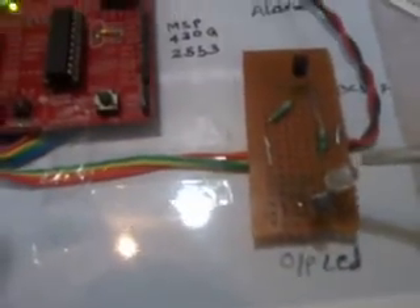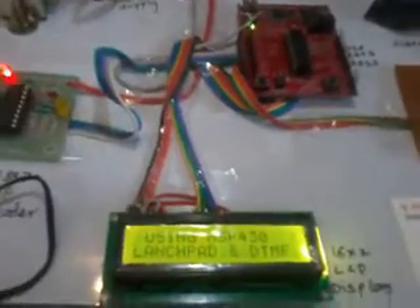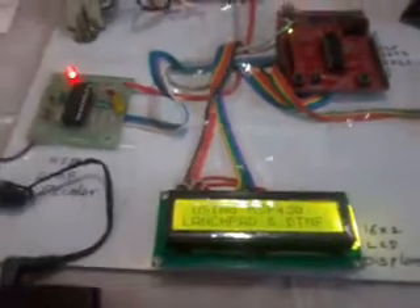Here we used two transistors — one is for the buzzer and another one is for the LED. This LED is an output LED and this is an alarm. This entire system is the Digital Code Lock Security System using MSP430 G2553 LaunchPad and one DTMF decoder.